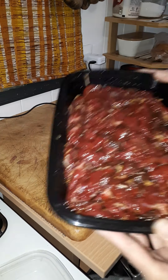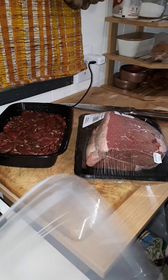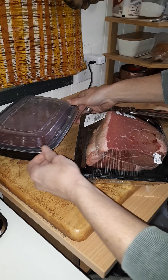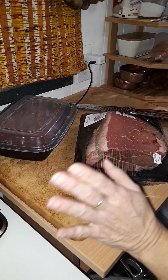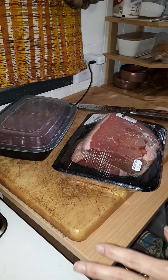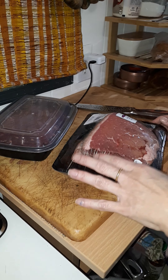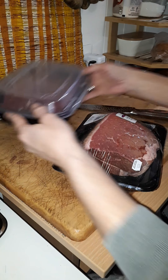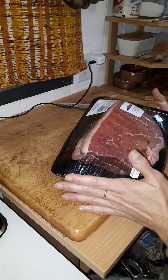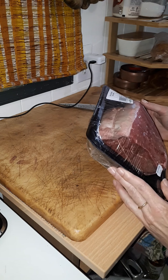Oh, if you could smell this. This was our smaller roast — we got two of them in our last grocery order. The big one is just over ten dollars, $10.50 right? That's pretty good.